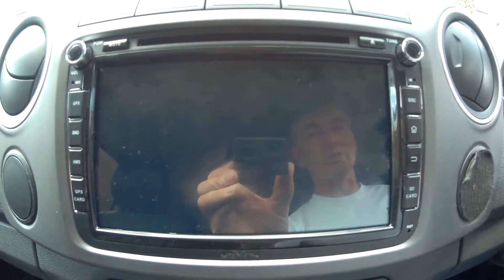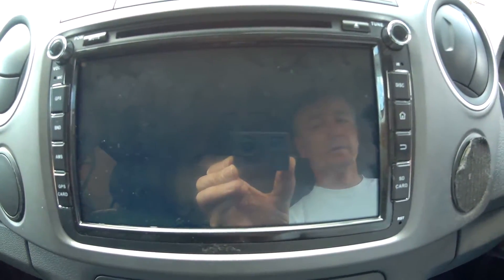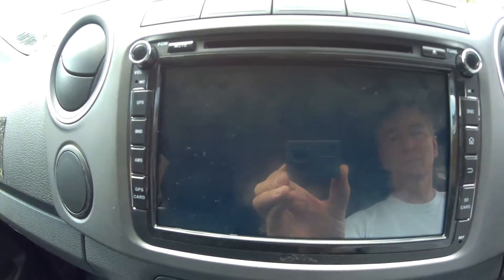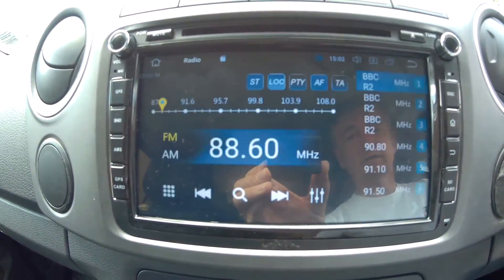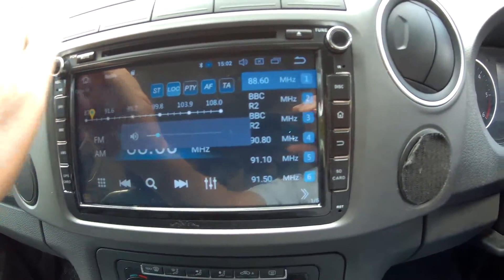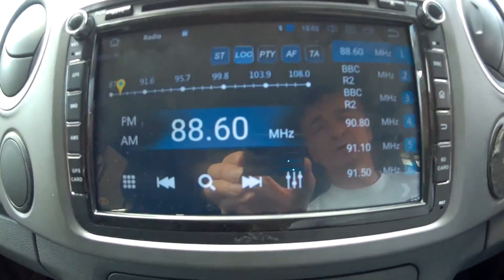The car's not turned on at the moment — I've left it off to show you the boot time. We'll put the key in the ignition and turn it on. That's booted up more or less straight away.